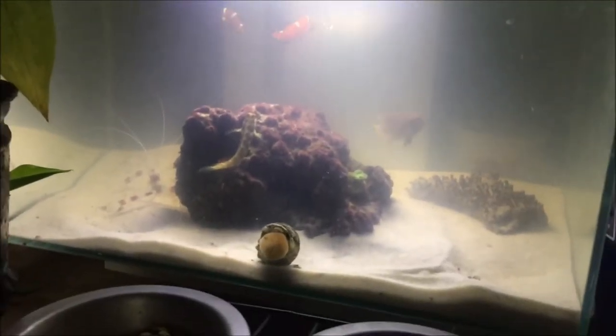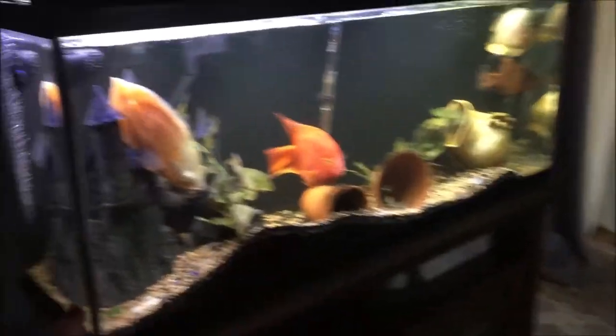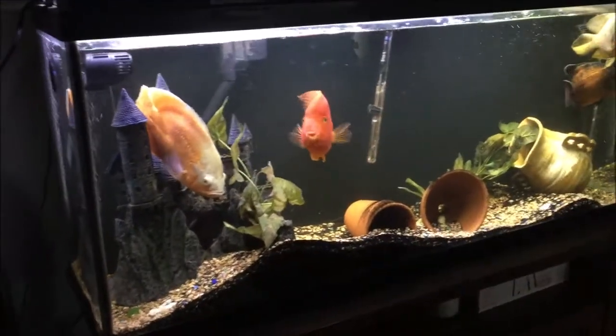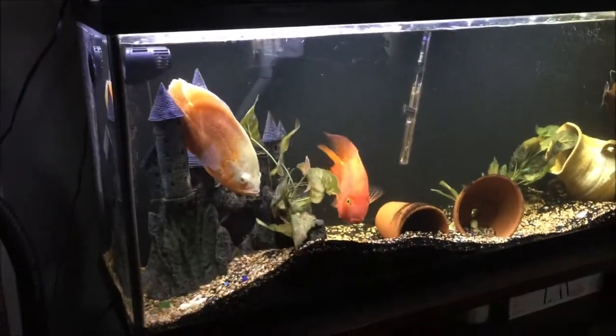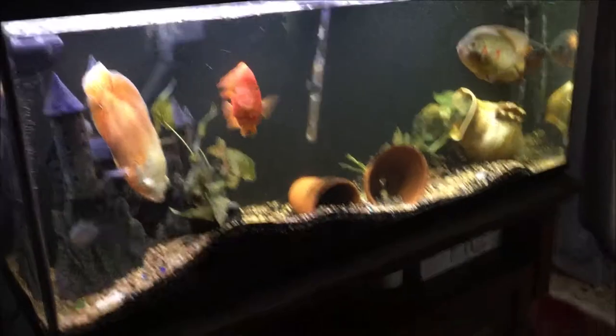Six gallons — the powerheads were too strong. So instead of doing that, I took them out. I had one also in my 29-gallon, but it was too strong for the fish in there. I probably would've been okay if I had moved it to a corner, but I just decided it's better to keep it in the bigger tank.